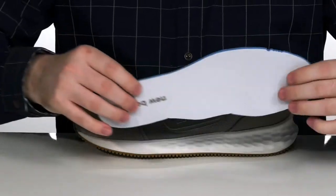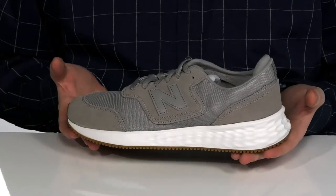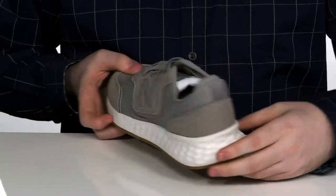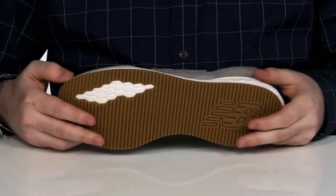It comes with a removable foam footbed to give you extra squish and comfort, with an athletic style that's ready for a quick jog but better for everyday wear. It's got a flexible foam midsole with EVA that's going to give you extra rebound and support, with a full rubber outsole that has all kinds of flex to it.